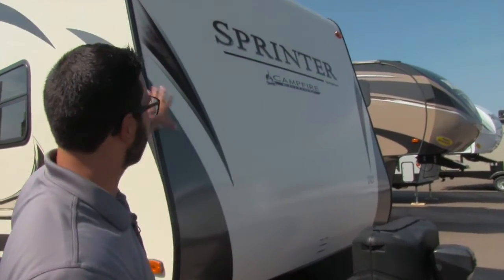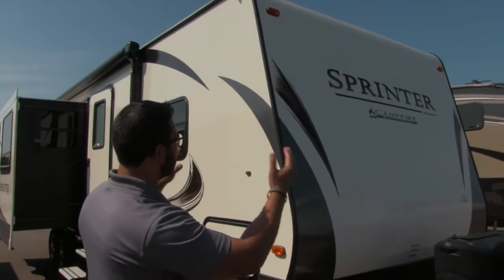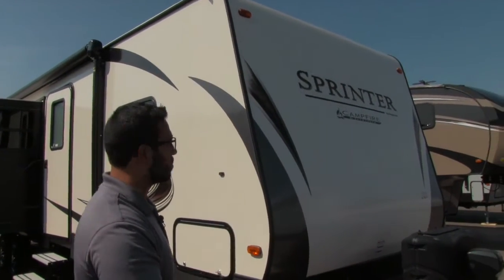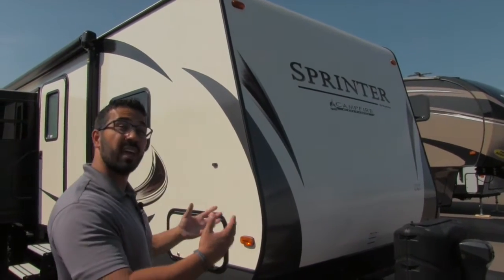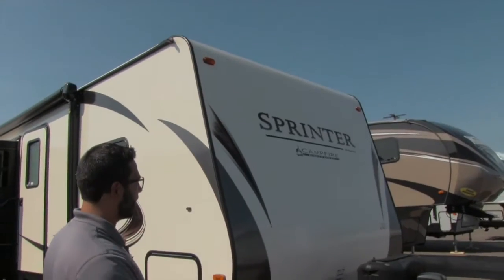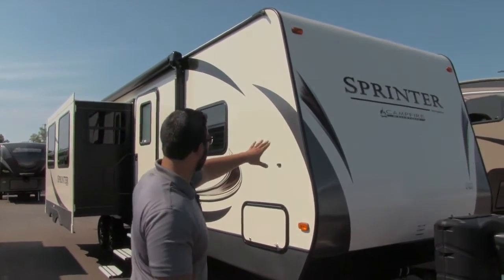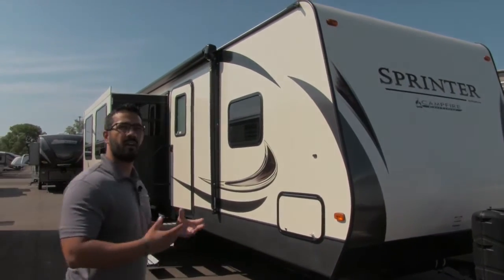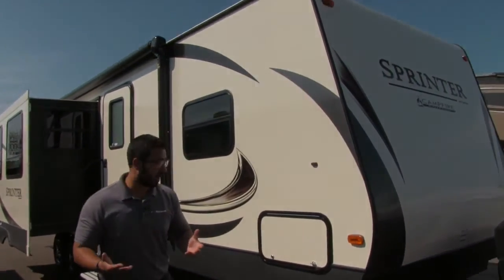That way it doesn't scratch up your beautiful fiberglass front end. Speaking of the fiberglass, this is the new design that Sprinter has come out with. The color they used here is kind of what Montana is using, which is really nice — beautiful color. I like it a lot better than what they had before, and the graphics on here blend very nicely. I definitely think it's a big improvement over what they had.